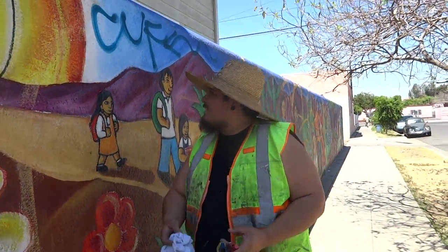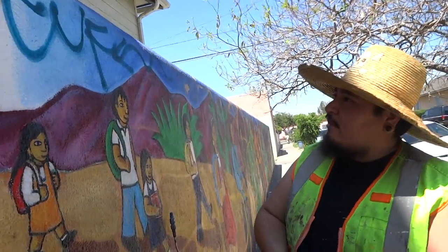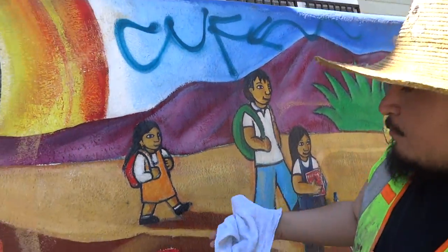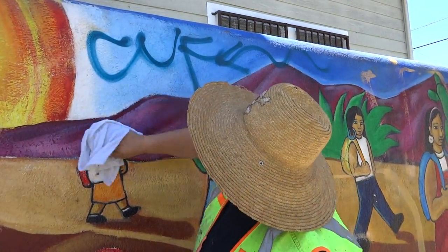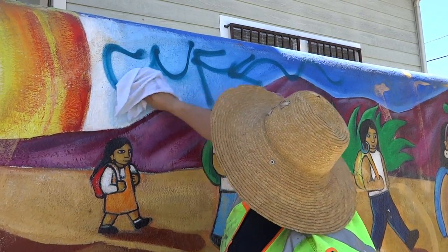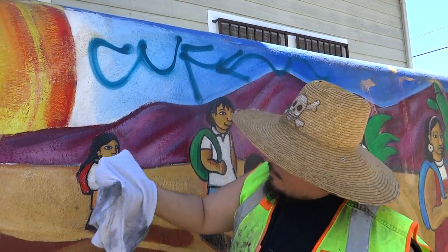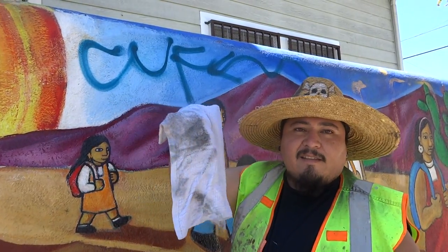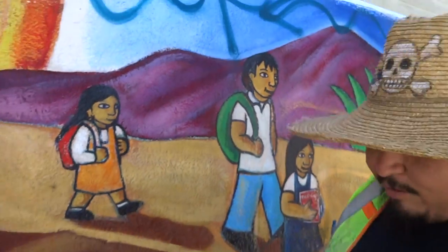Good afternoon guys, we're here in Bull Heights. We're gonna clean some graffiti off of this mural. This mural was painted in 2003 with the youth under the direction of McClain Murals collective of artists. What I'm doing right now is just wiping off the dirt — look how dirty that is, yuck.